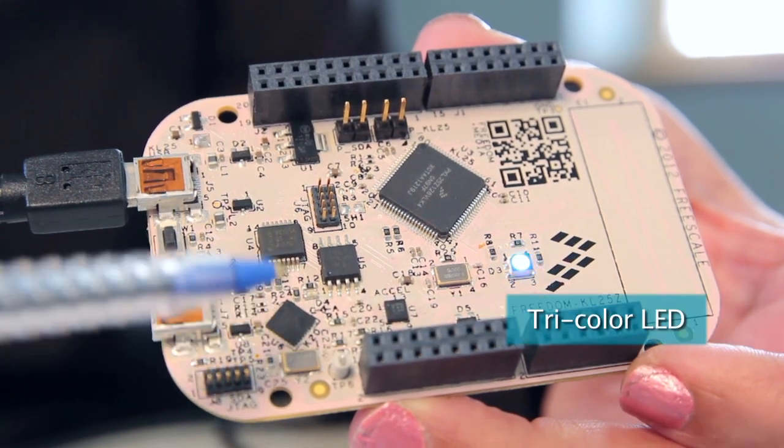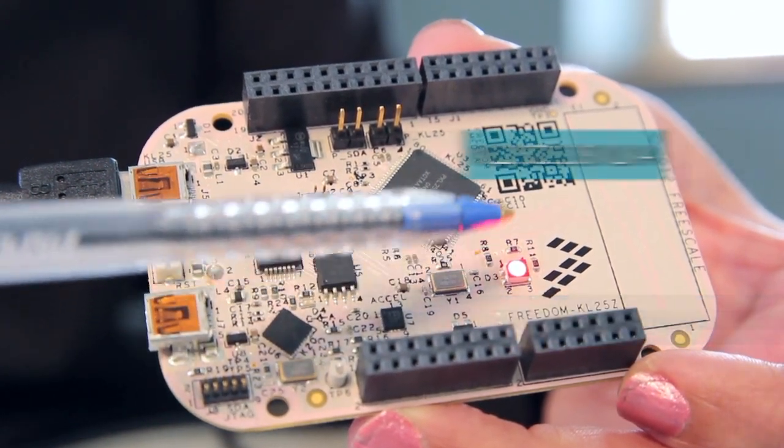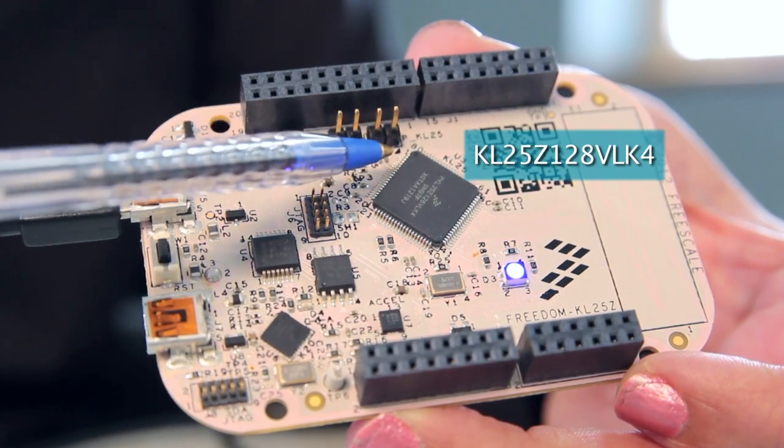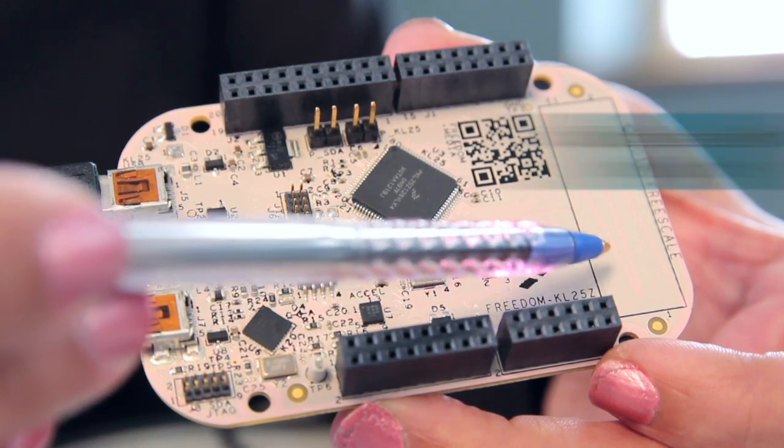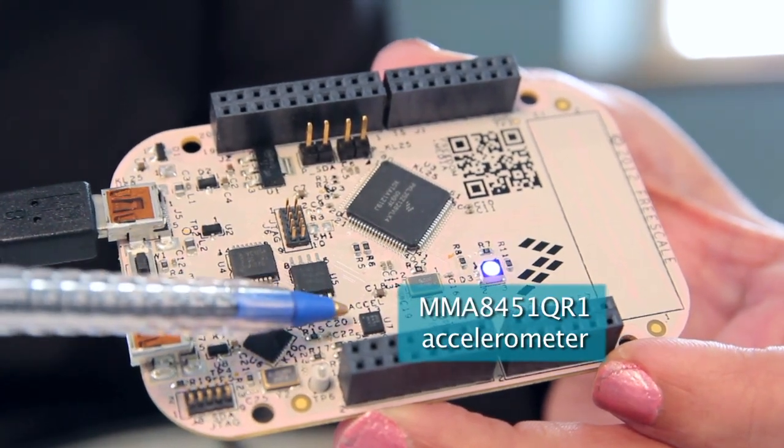There is a tricolor LED that is powered by the PWM from within the KL25 processor. It has a capacitive touch slider and a Freescale MMA 8451 accelerometer onboard.